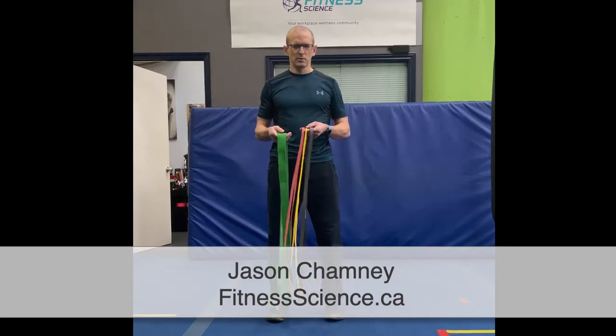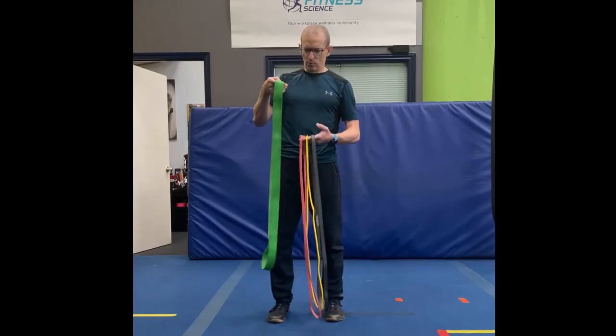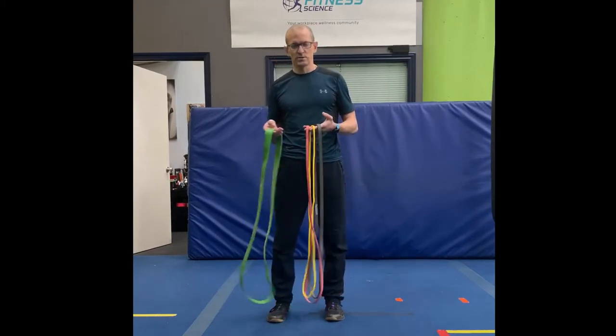Hi everybody, Jason here from Fitness Science. Today I'm going to talk to you about these resistance bands. They're 42 inches around and they come in various thicknesses corresponding to different resistances. The thicker the band, obviously the more resistance it provides.